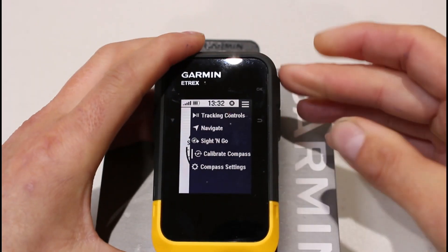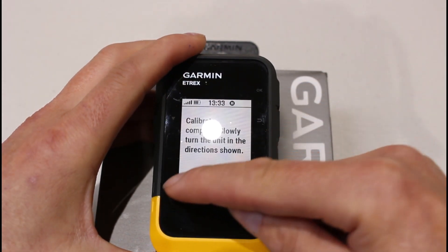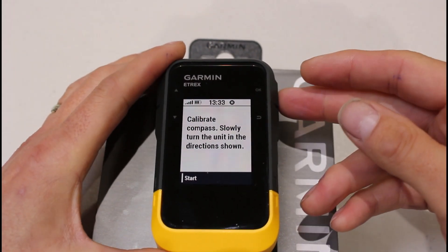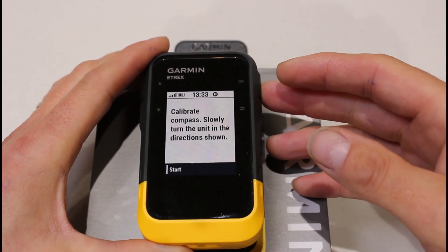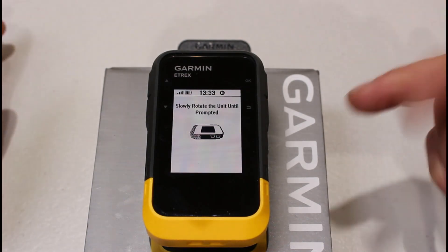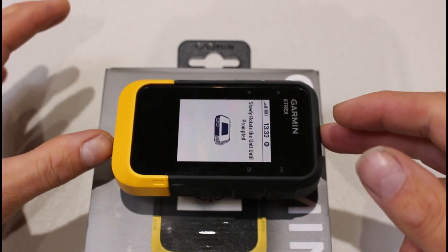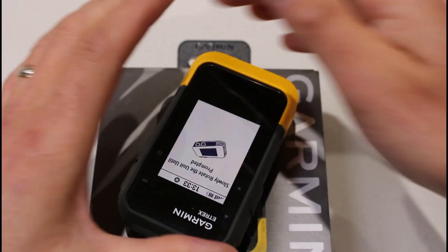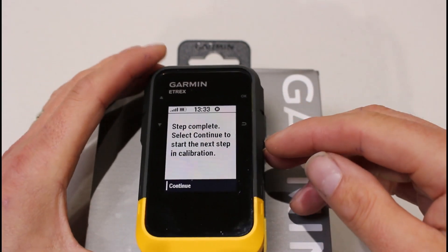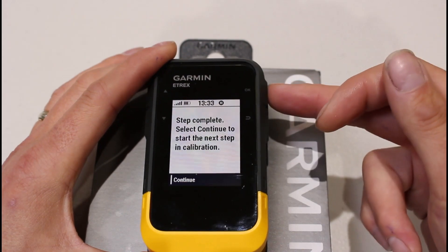Go down to calibrate compass using the down button — you'll see the white arrow to the side — then press OK. It tells you to slowly turn the unit in the direction shown with the word 'Start'. You'll be outside with a clear view of the sky, away from anything that could interfere. Press OK, wait a few seconds, then turn the unit slowly. Hold it flat in your hand, turn it slowly, try not to lean it to the side. It will tell you the step is complete and to press OK to continue to the next step.